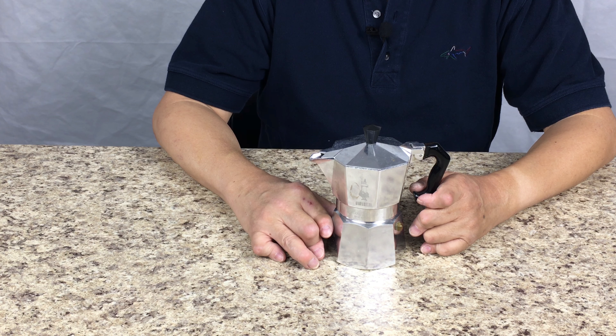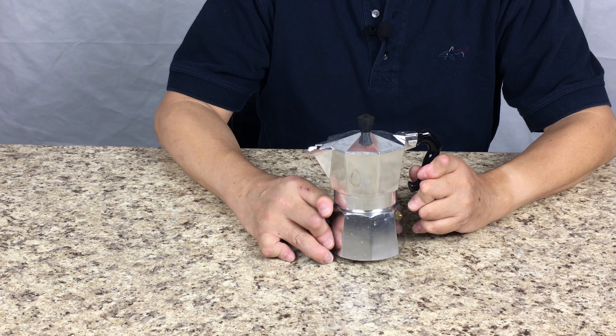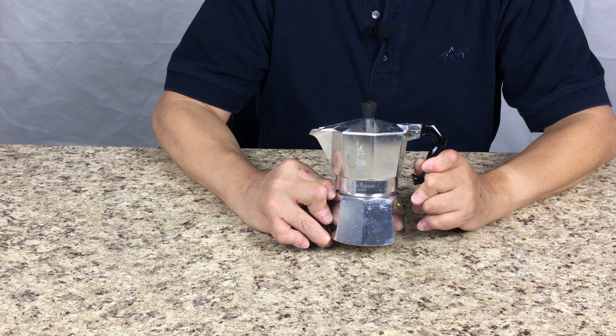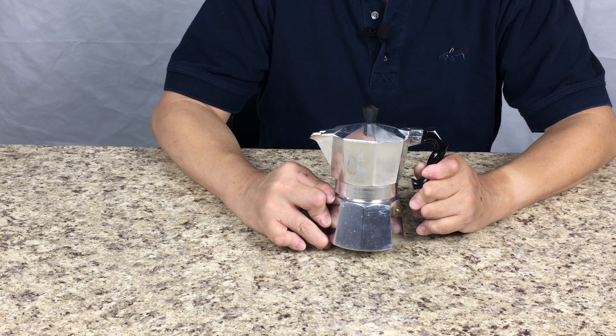Hi guys, it's John here. I'm sure people like to drink coffee. A lot of people will have one of these Bialetti, a special stovetop coffee maker at home. And I'm sure you see one of these in a lot of Italian families.